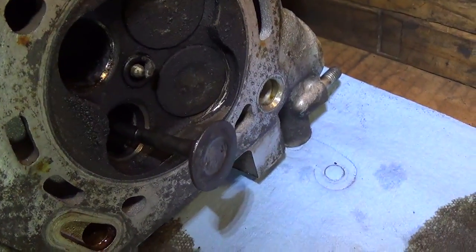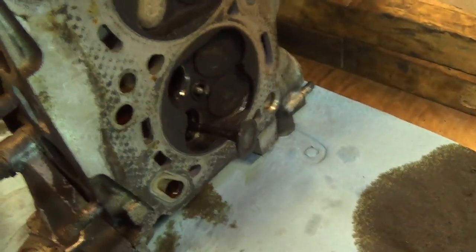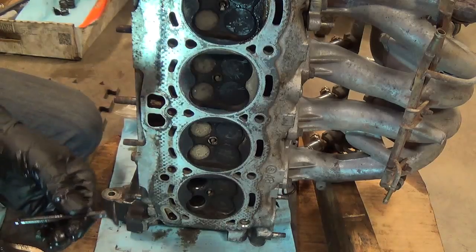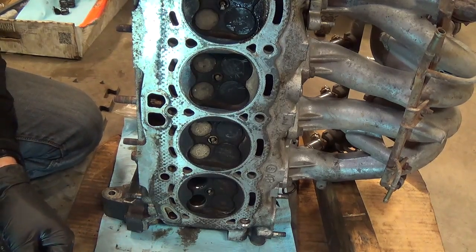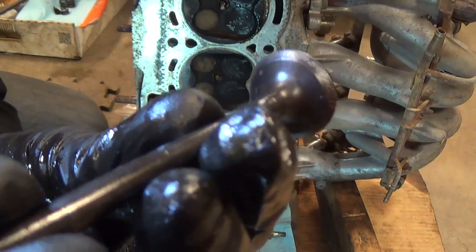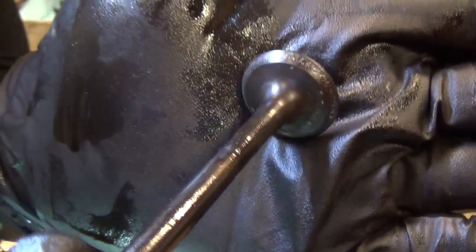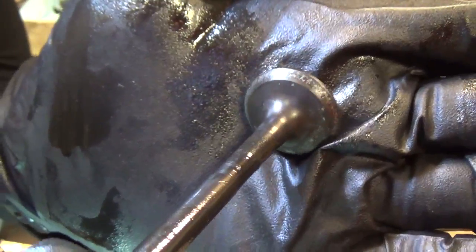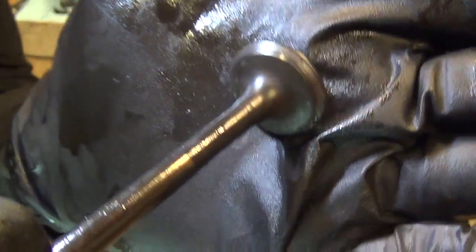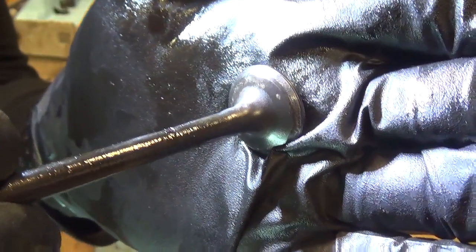So that's it - we just clean the valve, lap it in, and I'll do all the valves. I'll show you how to reinstall the springs and we should be good to go. The valve seat surface is looking decent, but if you look at the valve it's still really quite pitted. We're actually going to have to lap this more until all that pitting is gone. I'm going to work it and then show you what a good sealing surface should look like.